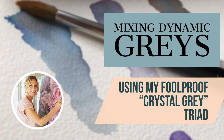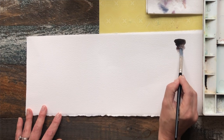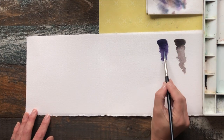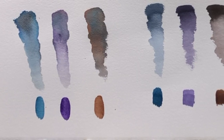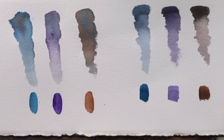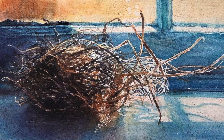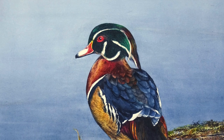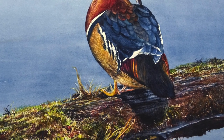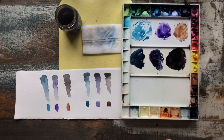Hi, Crystal Beshara here. In today's tutorial I want to show you how to make a dynamic range of gray using three colors that my students for the last 25 years have deemed as Crystal Gray. It's sort of my secret weapon in creating interesting and visually stimulating grays on paper, without having to resort to buying tubes of gray, which can have a tendency to dry a little flat and a little dull.